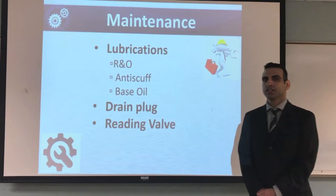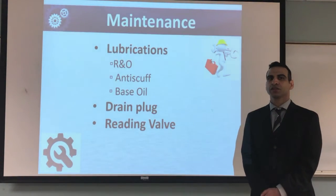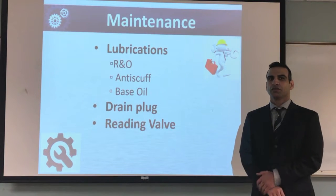For gearbox maintenance, we had to consider lubrication, the drain plug, and the breather valve of the gearbox.